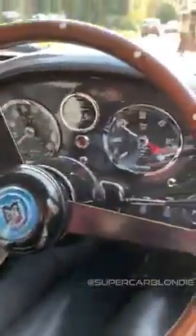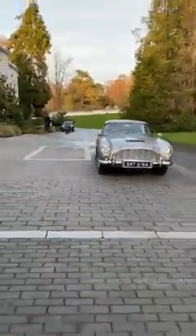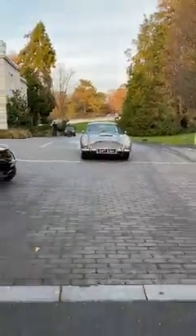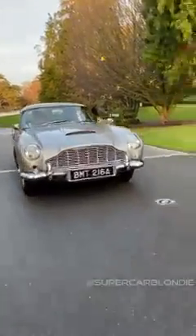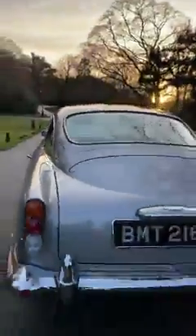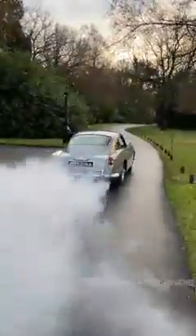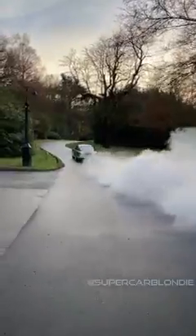You've got the roof hatch and the ejector button. Five speed manual. This is a four litre straight six with about 300 horsepower. I got the guns! I got the gun. You got the gun. I got the huge gun out. Thank you.